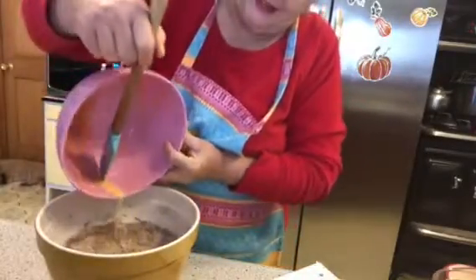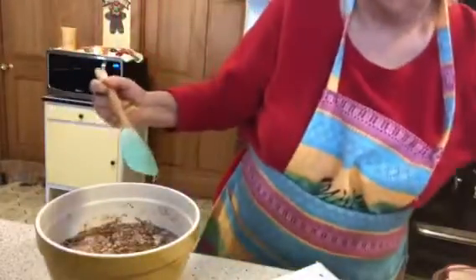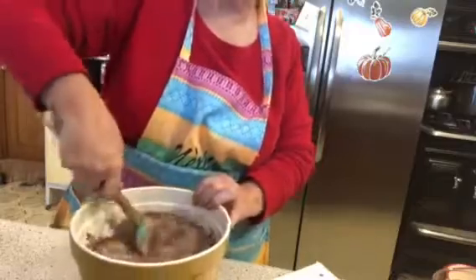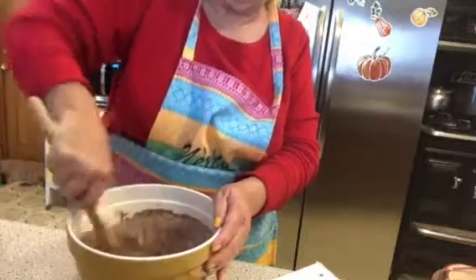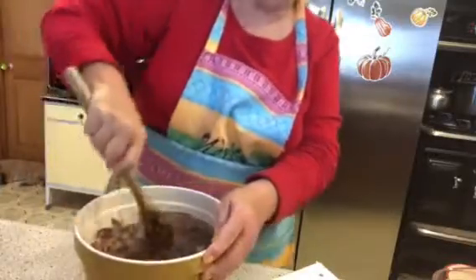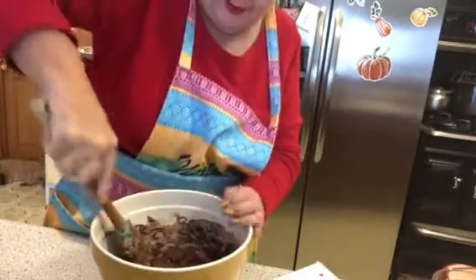Now pour the wet ingredients right into the dry — how easy is that! Just mix it all up. Could have got my mixer out but thought I'd use my muscles today. Some days I feel like I've got lots of strength, other days I feel like I need to eat spinach and be like Popeye.